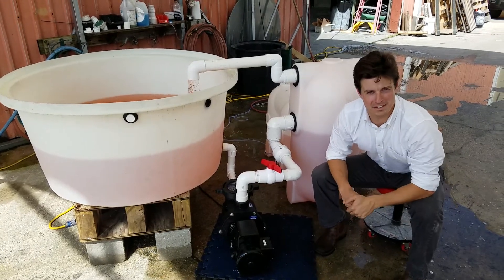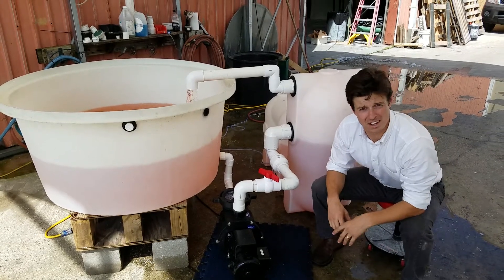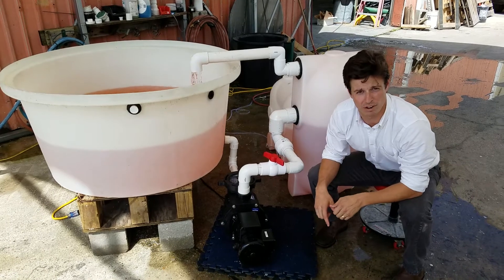Hey, I'm Paul Begay, ASC Systems Designer. We're going to go over, once again, the endurance filter and we're going to talk about the pumped configuration.